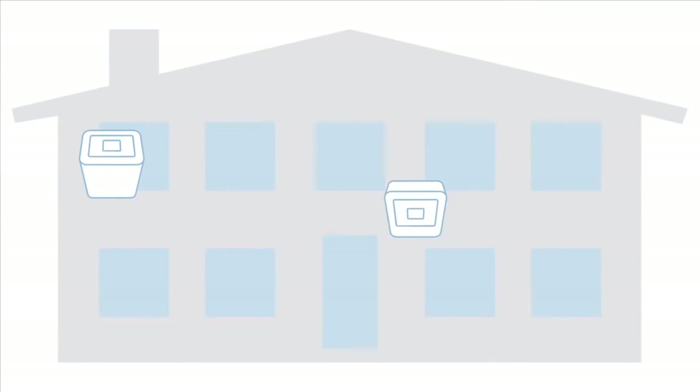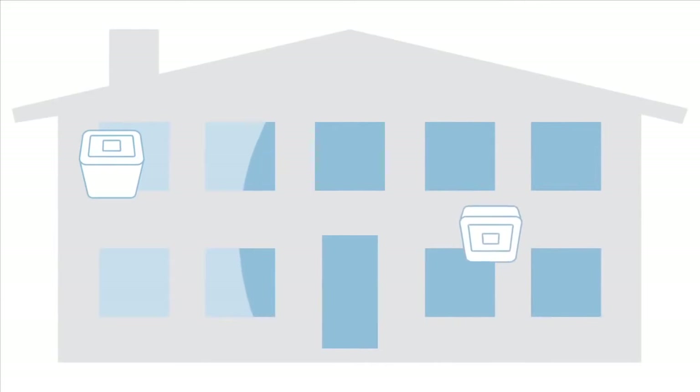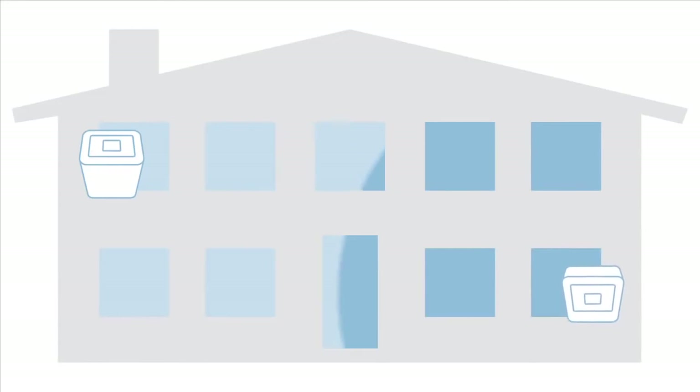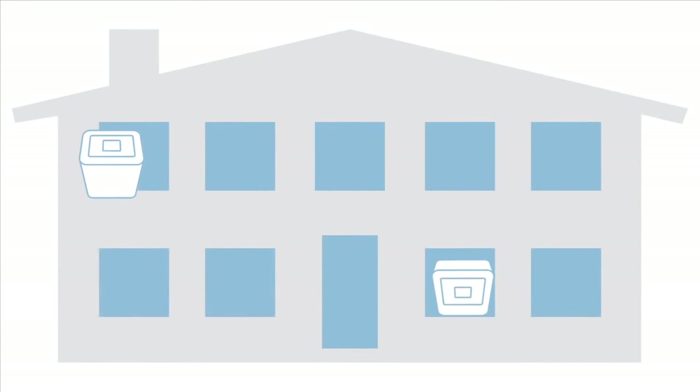Now let's set up the coverage unit. The farther apart you put the two units, the better the system will work, increasing the size of the coverage area. Of course, in large buildings, it's possible to put the units too far apart. You may need to try several locations to find the best one.